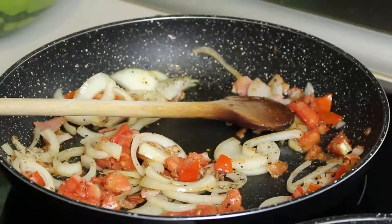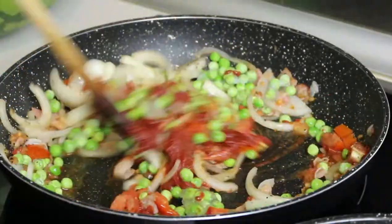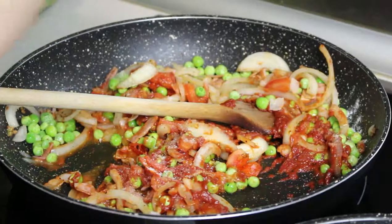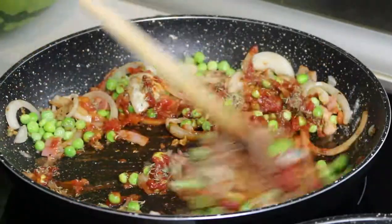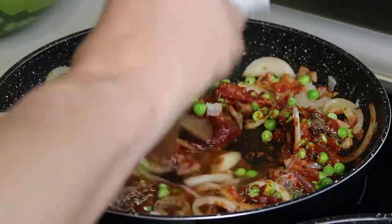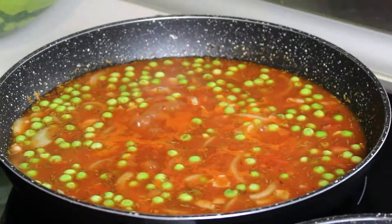Now we add the peas and the tomato paste. We also season with salt and the two tablespoons of thyme. Now we add approximately three cups of water, give it a good stir, and bring it to a boil. Once it's boiling we add the rice.